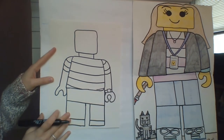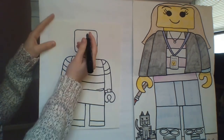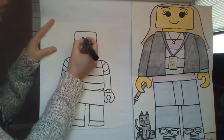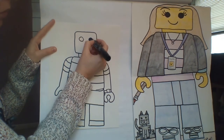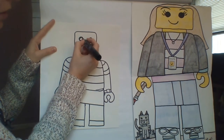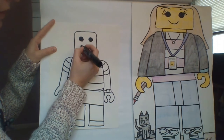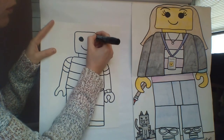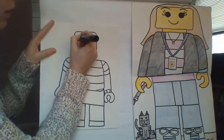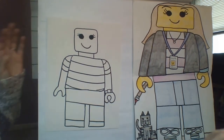For your Lego face, keep it pretty simple — don't worry about making any weird eyeballs or anything crazy. Just keep it simple: two eyes and a smile. Girls, if you want to add some eyelashes, you totally can!